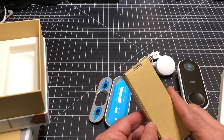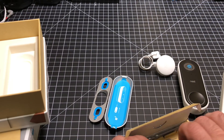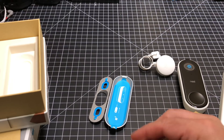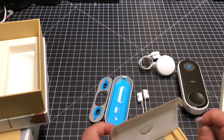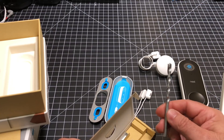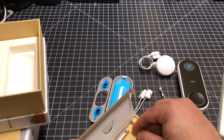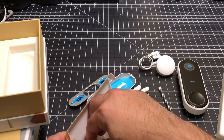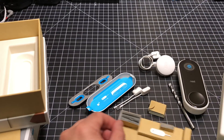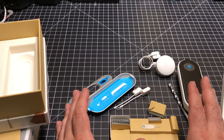Nest gives you everything you need to set up your doorbell. While there are a lot of different parts that could be intimidating, it is an extremely easy process. They even give you the drill bit if you have to drill something in, as well as all the tools and screws — every single thing you need in order to set up the doorbell.